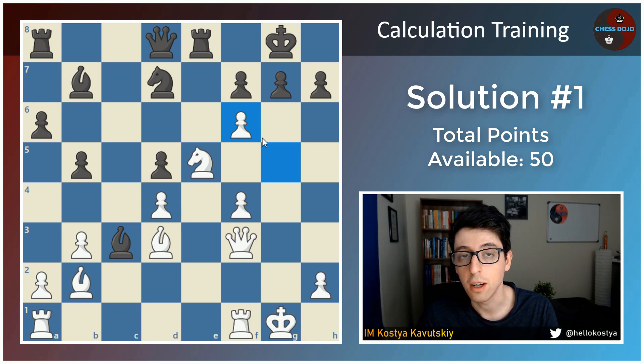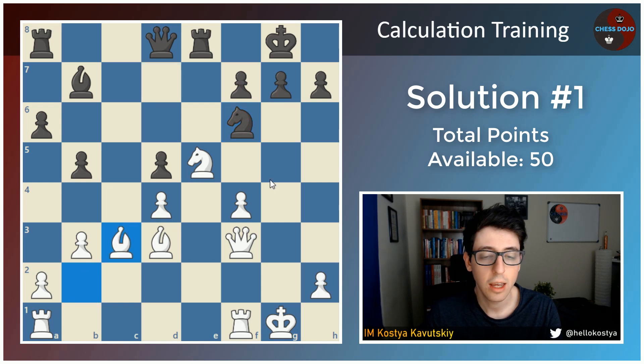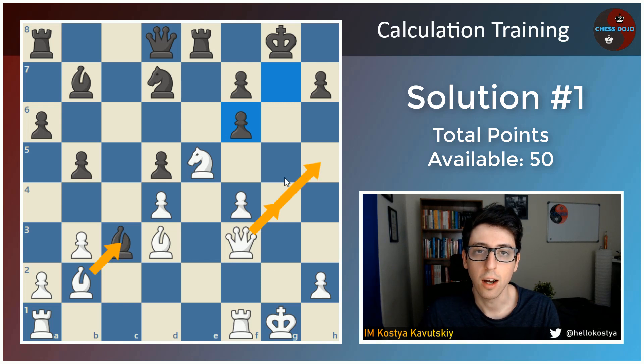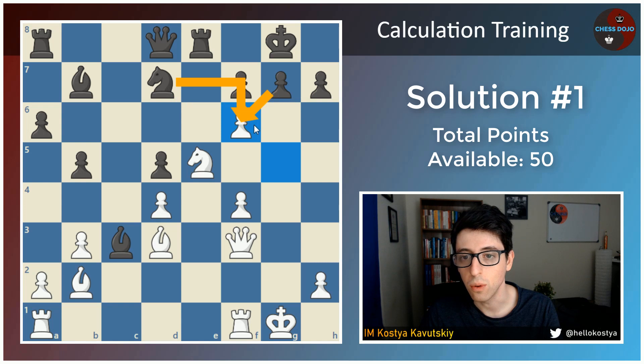Now there are several different variations here. If black recaptures on f6, either with the knight or with the g pawn, this is not really critical. For instance, after knight takes f6, white is simply recapturing on c3 and is a piece up. And if g takes f6, white wins a number of different ways — bishop takes c3 is good, queen g4 check is absolutely winning, queen h5 is crushing. Any of these moves work for white. Give yourself one point for both of these variations, as long as you understood that knight takes f6 and g takes f6 are winning for white through any number of means.